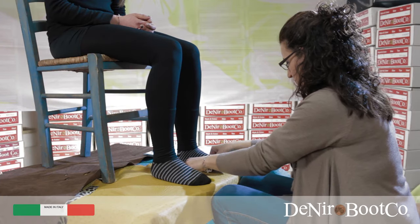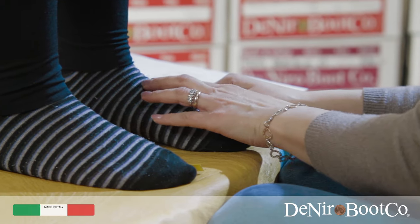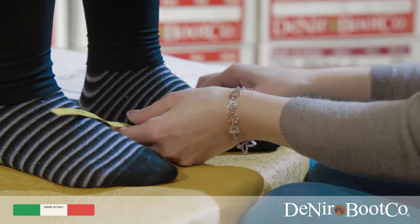Point F. For this measurement you must feel for the bone on the top arch of the foot and then take the measurement.